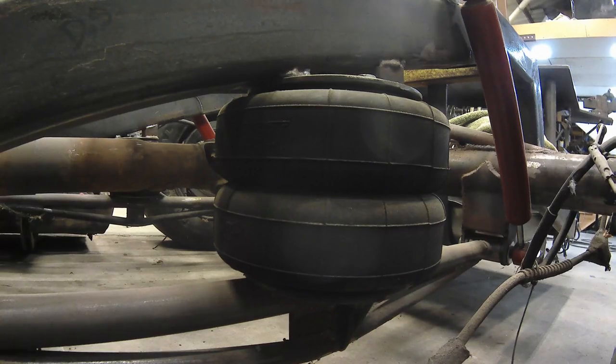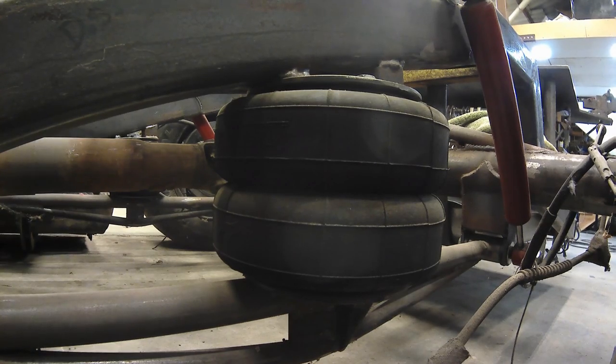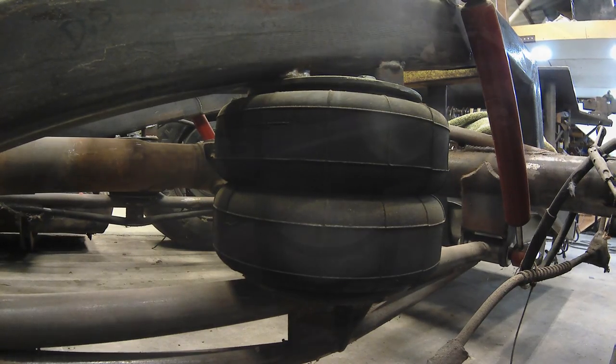An important consideration when designing air suspension is your airbag alignment. You'll want your upper and your lower airbag plates to collapse on top of each other. You don't want them misaligned when you're aired out — that will really damage an airbag quickly.